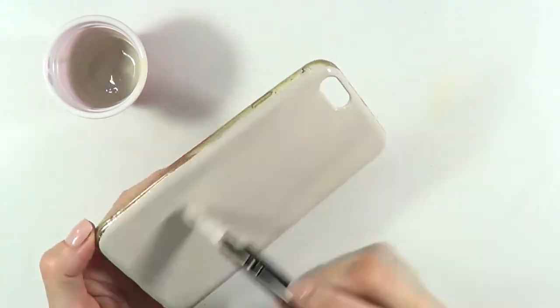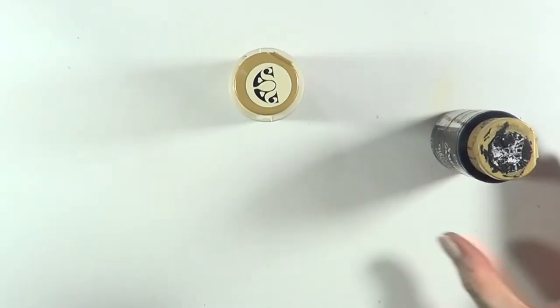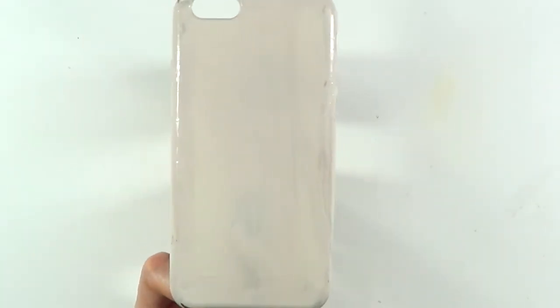First I'm going to be customizing my own shade, mixing my vintage white acrylic paint, some brown, and just a bit of yellow — like a few drops of it. Then I'm going to be painting my phone case, giving it a few coats until it's opaque and letting it dry.